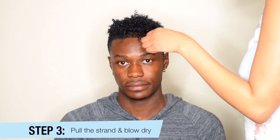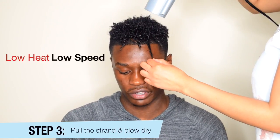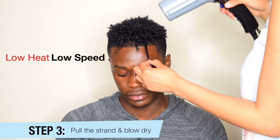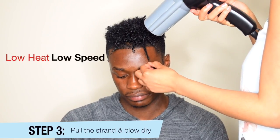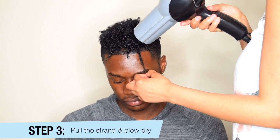So using a blow dryer, you're gonna use low heat and low speed. If the heat is gonna bother your forehead, you can put something underneath — like a towel — and then blow dry it that way. But you are gonna need a little patience for this one.